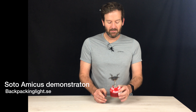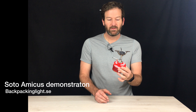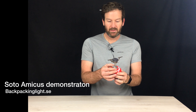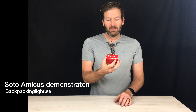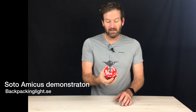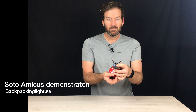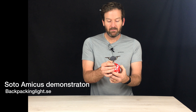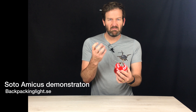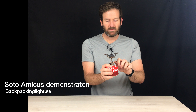Backpackinglight.se — I'm just going to show off really quickly the Soto Amicus lightweight burner. This is their lightest and cheapest burner that Soto make, and don't be fooled — it's a fantastic burner. It's got a built-in piezo lighter, it weighs 80 grams, and just burns really really hot. So we can go ahead and start that.